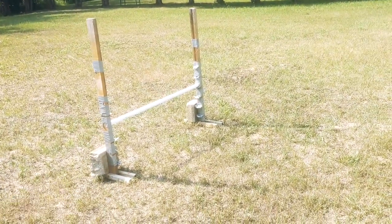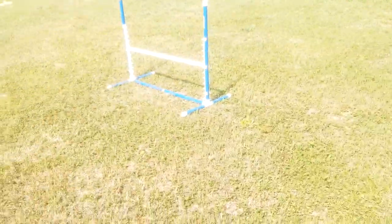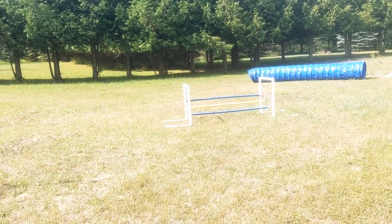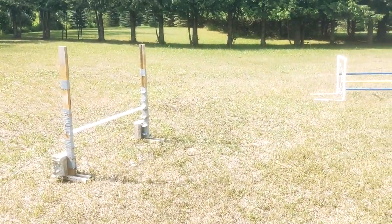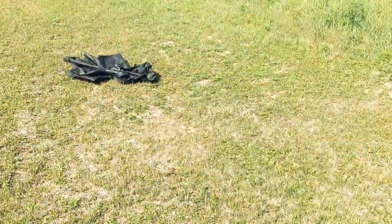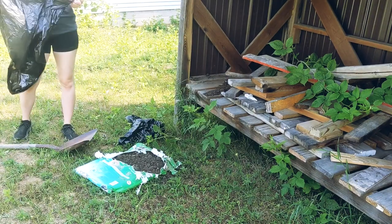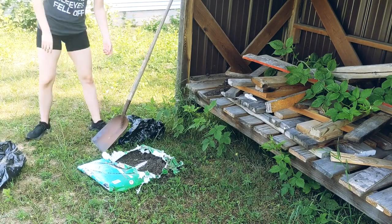I may record a DIY jump video because these jumps are expensive. If you don't have agility friends and you want to get into agility, the equipment is expensive. You can buy things, but there are some things you have to buy — like tunnels — and I would always buy a teeter-totter, which is really expensive, and the tire jump, which is also really expensive. So if you can DIY the other stuff that you actually can DIY, I would definitely do that.